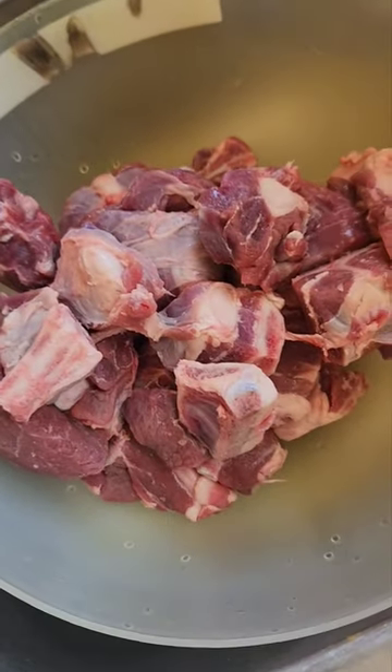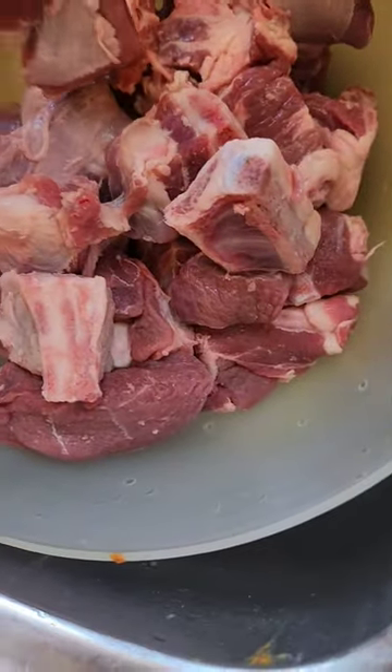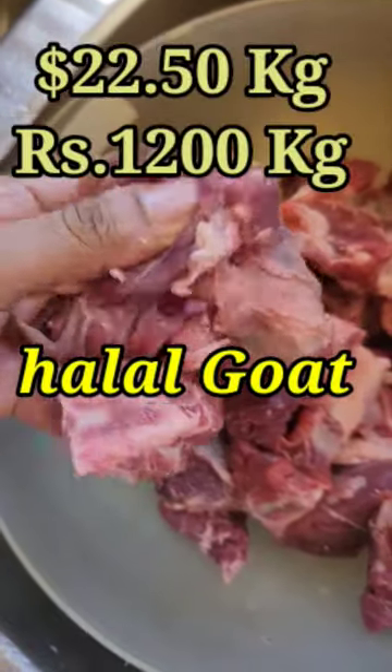In my experience, the Australian mutton is a little fat and solid — it's a little over-cooked. If you want to use it in Australia, you can use it as a bone piece for curry.